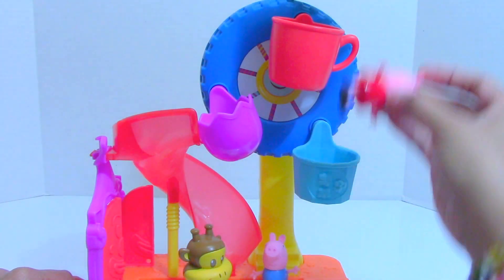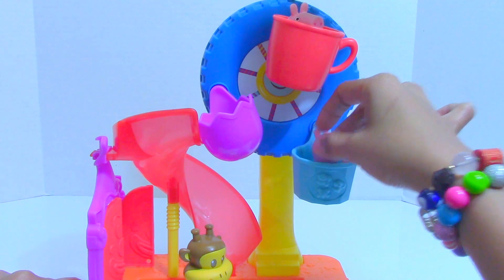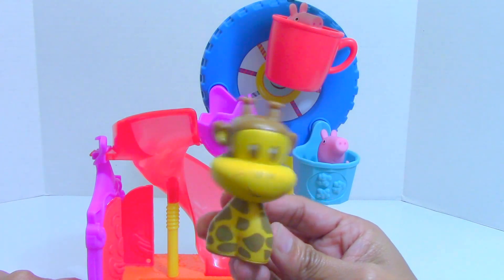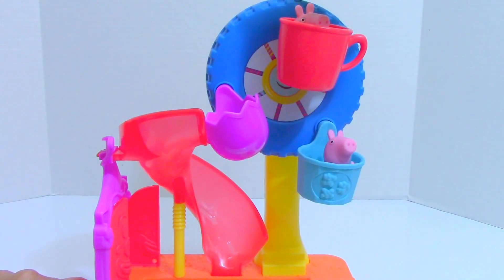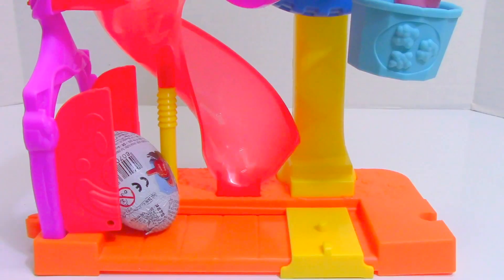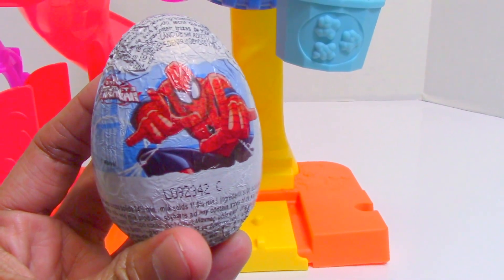Peppa Pig, you will be in the red cab — here you go. George Pig in the light blue bucket. And Clancy wants to be in the rocket ship. Oh, we need one more ferris wheel rider. Oh, we have a surprise egg — just in time! Our third ferris wheel rider: Spider-Man surprise egg!